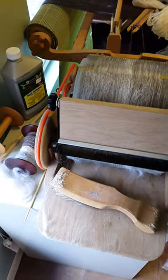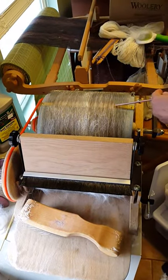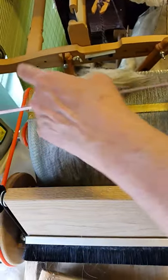Let me find something to get it off of here — just a second. We're going to pause for just a second. Okay, we're back. I just use a knitting needle to pull this up.